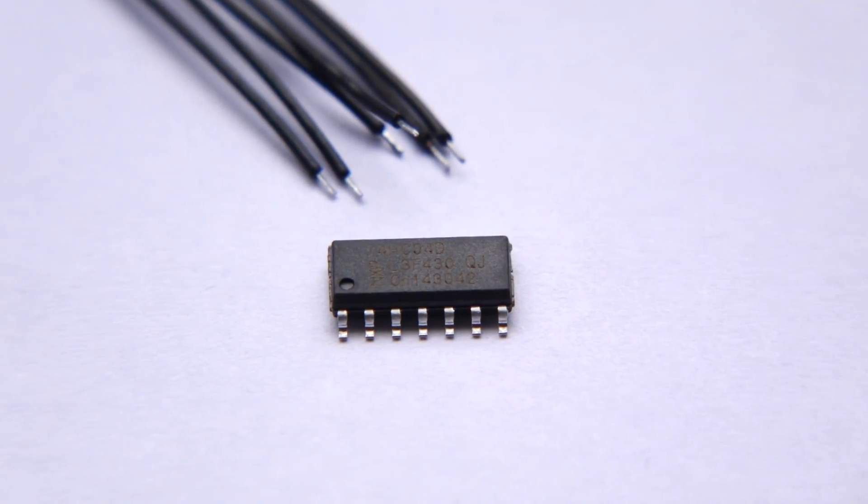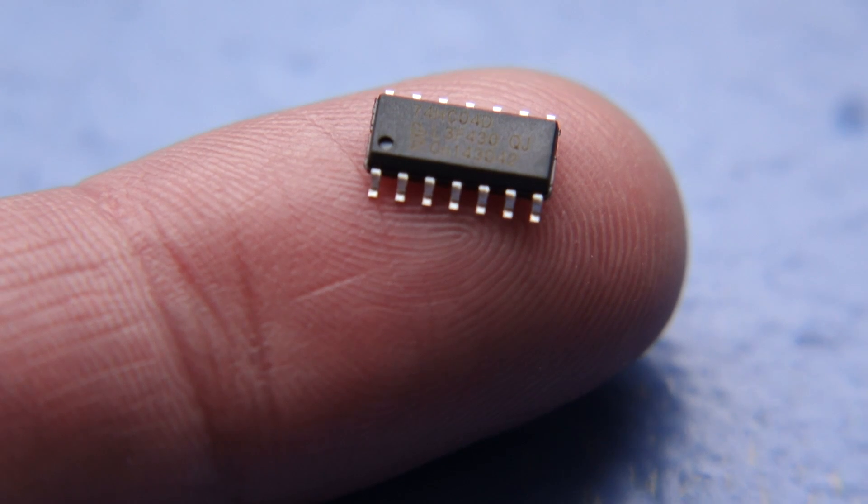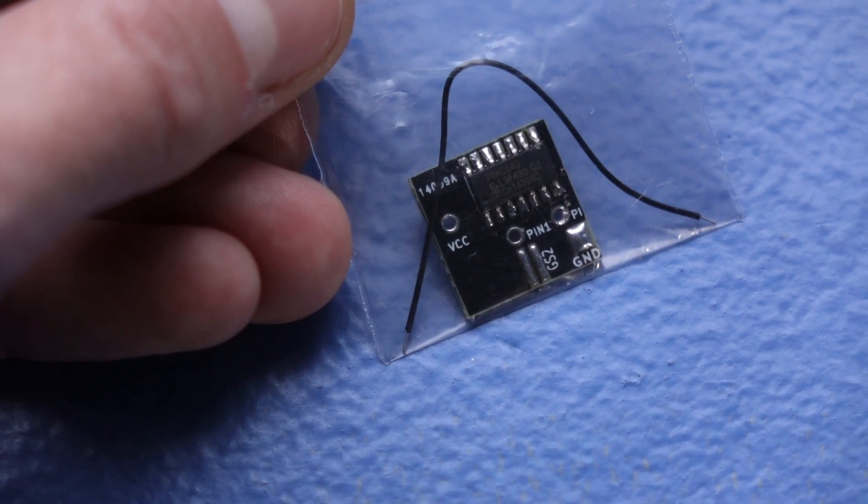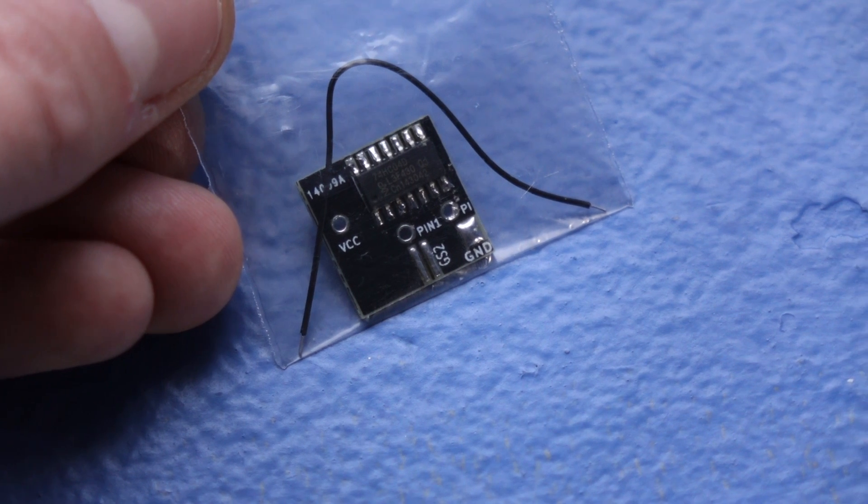Normally these are a pain to install because you have to solder wires to the legs of a tiny chip. But the Handheld Legend bivert module makes things way easier. The chip comes already installed on a small circuit board that only needs a few simple connections.